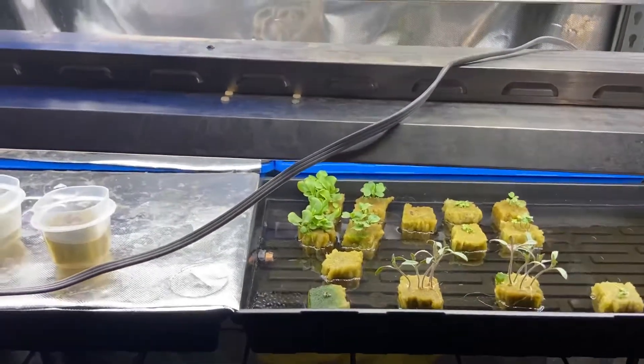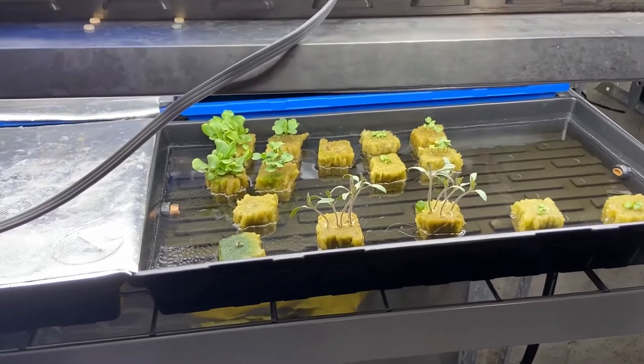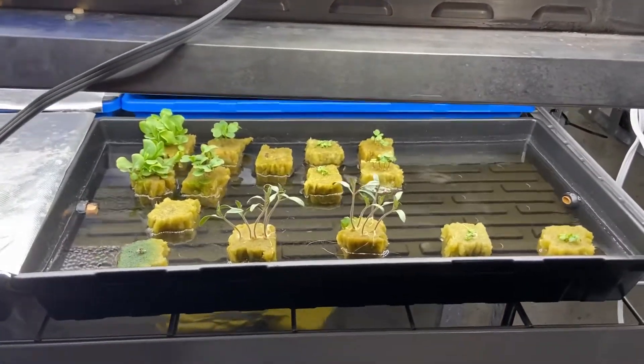Okay, so for the long answer, I'm going to show you my process of how I go from seed to seedling to adult plant. First, I start off here in this dome.